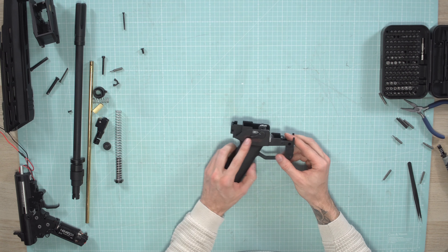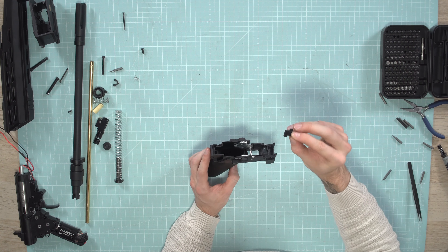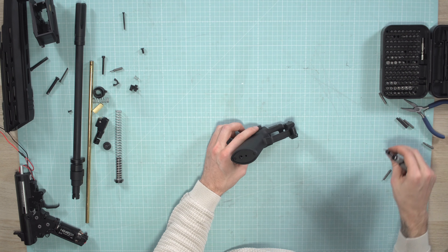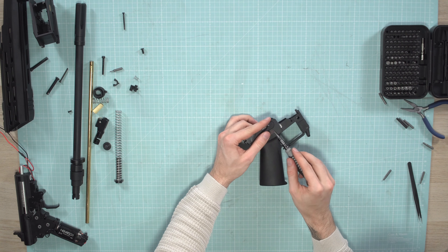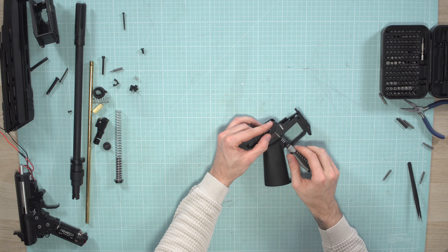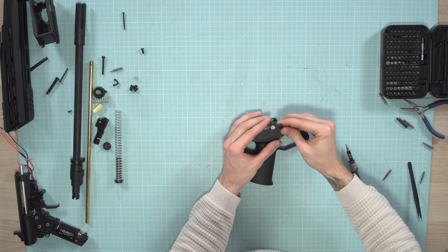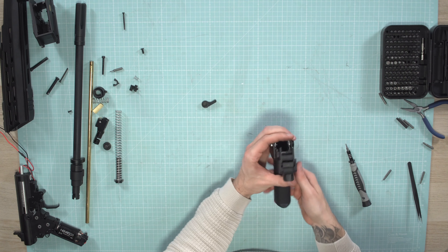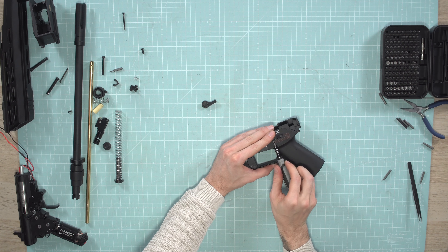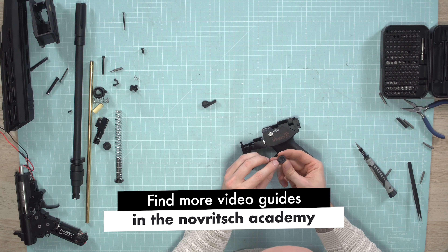To disassemble and replace the fire selector — as mentioned, be careful with the small spring. Just remove this and the small fake button here, then take it off. There is a small hex screw — it's a 1.5 — just untighten it a little bit; you don't have to remove it completely. Then carefully lift off this part, and same on the other side. Be careful with the one on the left side — there is a spring here and here.